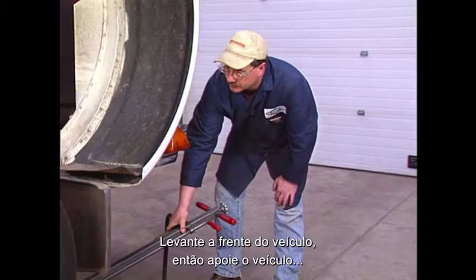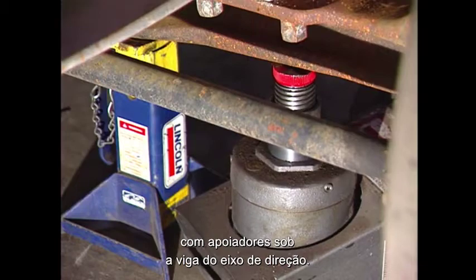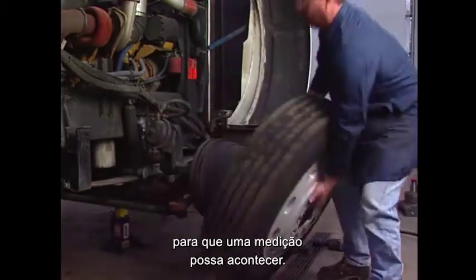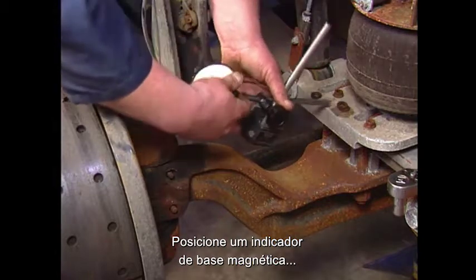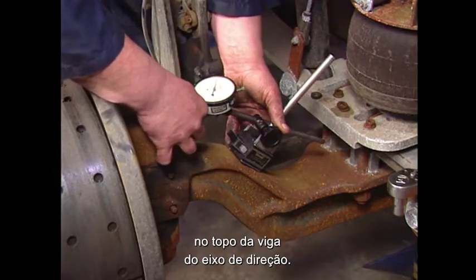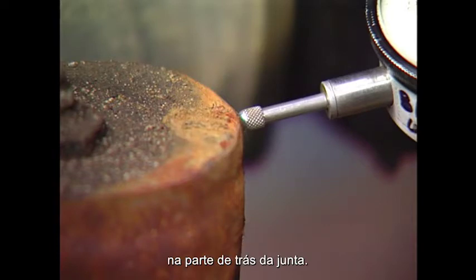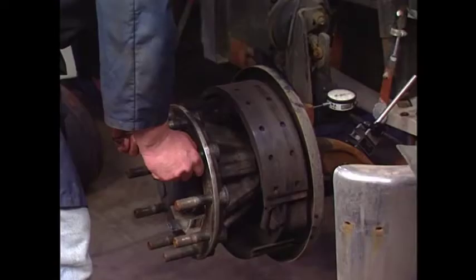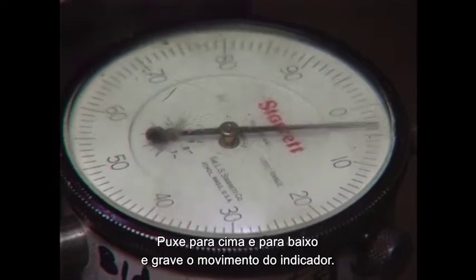Jack up the front of the vehicle, then support the vehicle with jack stands under the steer axle beam. Remove the front wheels from the brake drums so that a knuckle-to-kingpin bushing end play measurement can be taken. Mount a magnetic base dial indicator to the top of the beam of the steer axle. Place the tip of the indicator on the backside of the knuckle, then zero the indicator. Pull up and push down on the spindle end and record the total movement of the indicator.